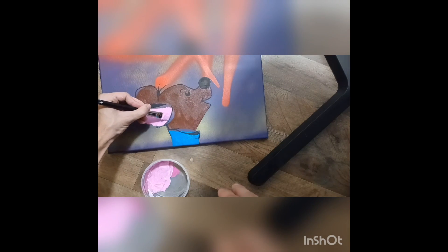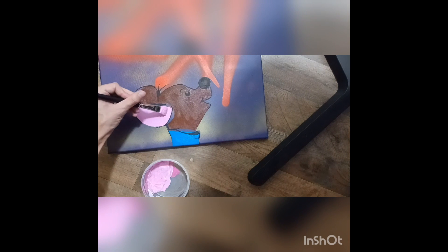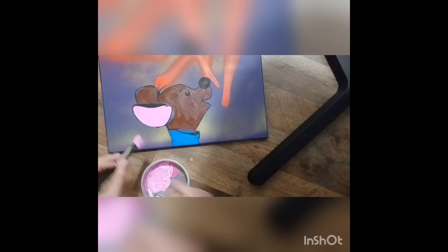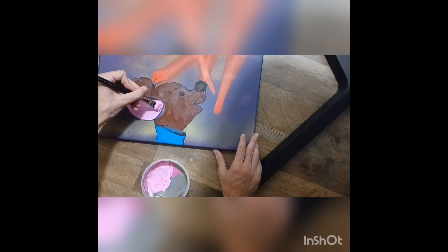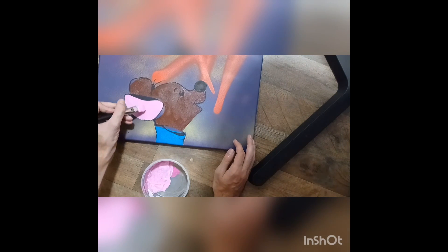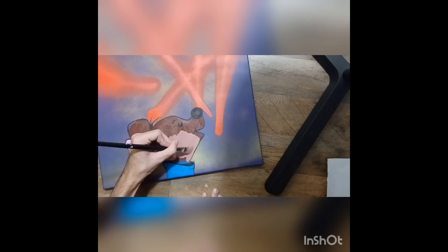Now we're just going to be filling in Roo's little pink ear, using the same flat brush techniques from the beginning. I realized that the main color of Roo's body was a little dark, so I went ahead and added some white — just mixed in some white to the color I had before — and now we've got a nice little light brown.